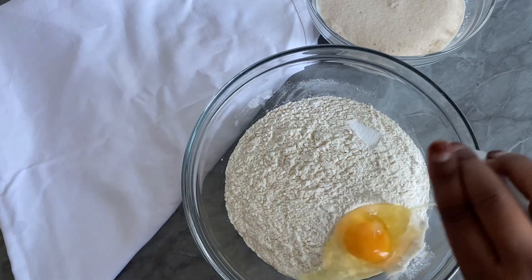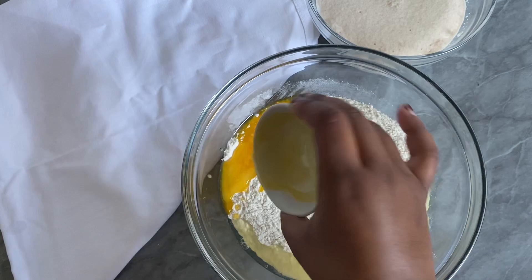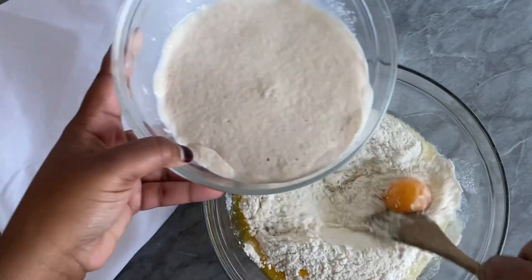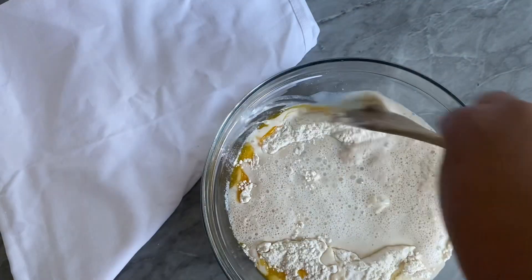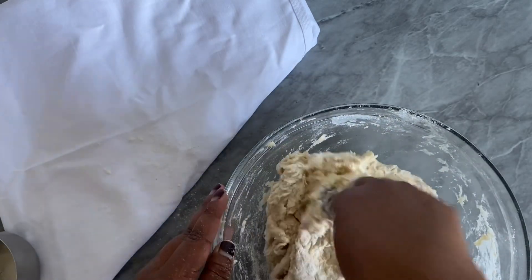Now it's time to add in our flour. I'm using bread flour. Add a little bit of salt on the side, add one egg — if you don't want the egg you can leave it out. Add some melted butter, then add in our yeast and milk mixture. As soon as everything comes together, we're going to transfer our mixture onto the kitchen counter.